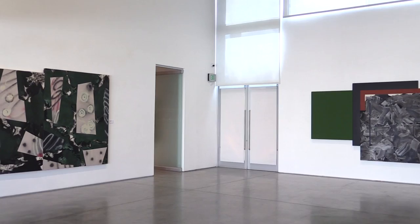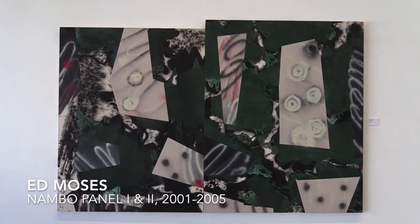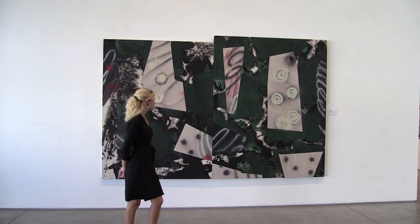Heather James Fine Art is pleased to present three paintings by Ed Moses. Nombo Panel 1 and 2 is a two-panel oil on canvas created between 2001 and 2005. This diptych is approximately seven feet tall and from a distance appears three-dimensional.